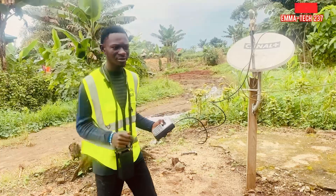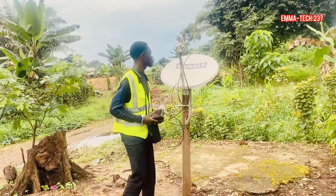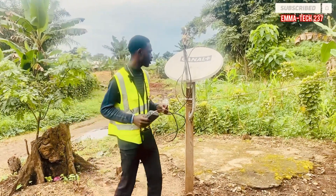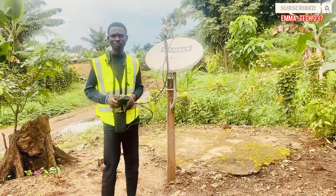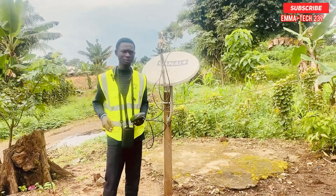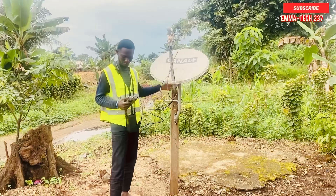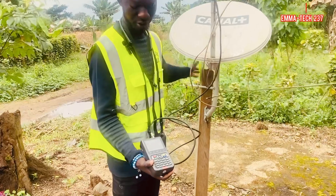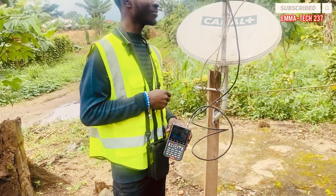This is a new test: Eutelsat 16A, and the dish is not in the correct position. What I've noticed is the LNB position is very wrong for this position — very, very wrong. The way they planned the dish, it was not planned well. See, I'm shaking it and the signal is somehow still good.